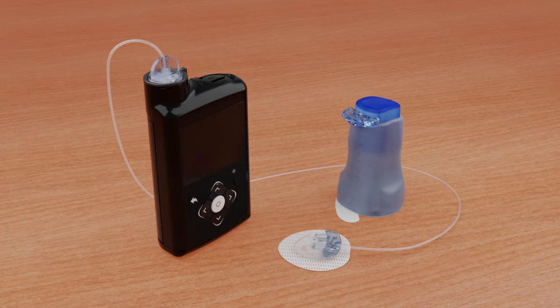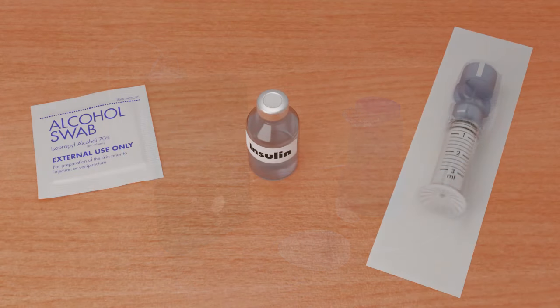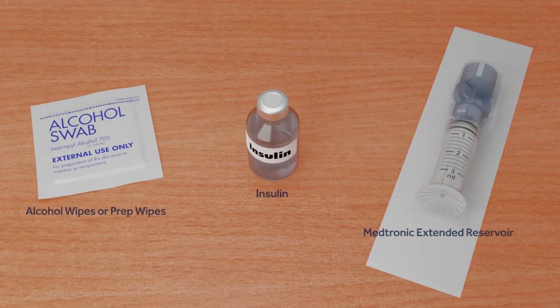The extended infusion set and extended reservoir can both be worn for up to 7 days. However, you may require more insulin than the extended reservoir can hold. In this case, you will need to change only the reservoir while keeping the same set. Before you begin, wash your hands and gather the items you will need to change only the reservoir.